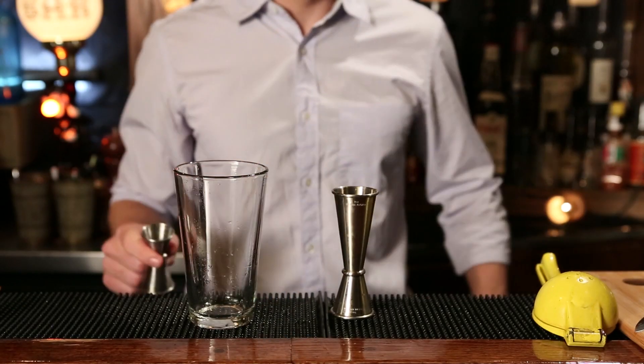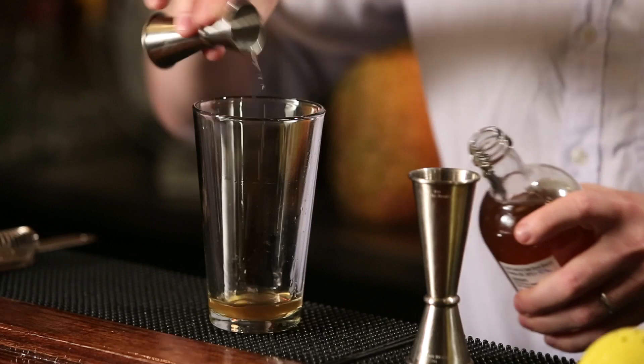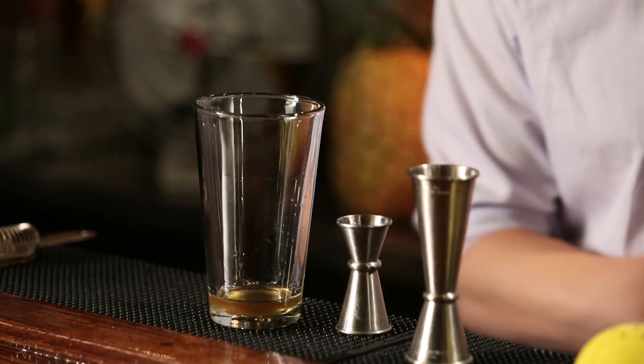We're going to start with our orgeat — half an ounce — and build it all in the mixing glass. Orgeat is a syrup made from almonds and it's the key ingredient in a Mai Tai. A lot of orgeat is made more for coffee, so it can be thick and marzipan-y. It really should just taste like sweet toasted almonds, so look for something like that.